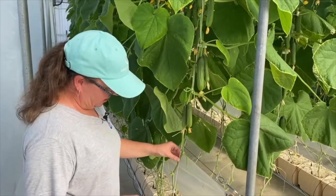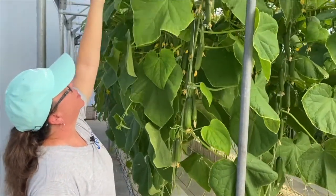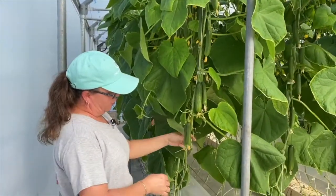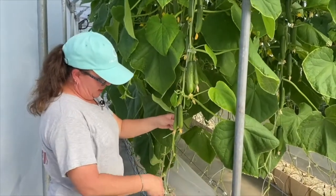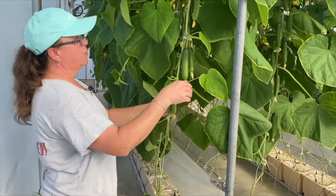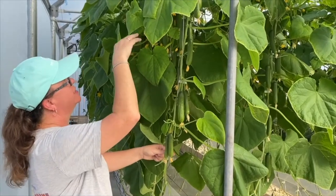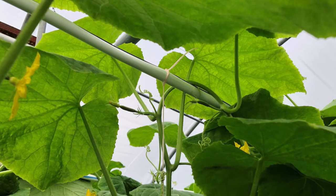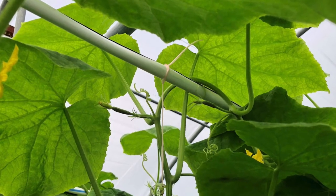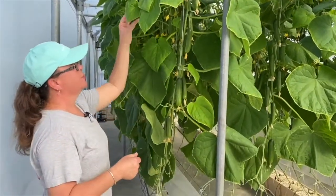These are pretty mature cucumbers. They've already reached the top of our trellis using the umbrella method that we're using to train these plants. As these cucumbers grow, they grow up this vine twine. Every so often — every few feet on this particular crop — we put a vine clip and we wind these cucumbers clockwise around the clip, around the string until they get to the top of the trellis. Once they get to the top, we gently train them over without kinking that stem, and then from the trellis back to the floor they just pretty much free fall.